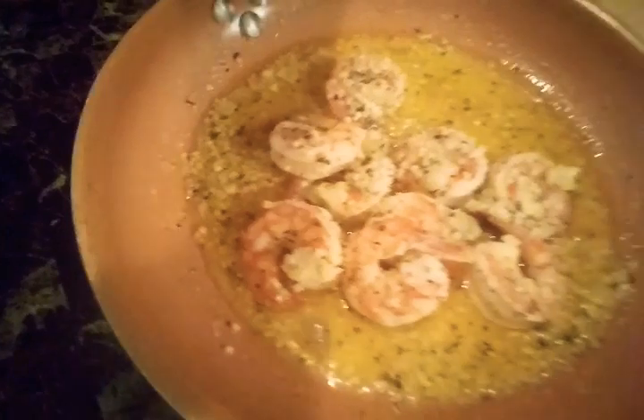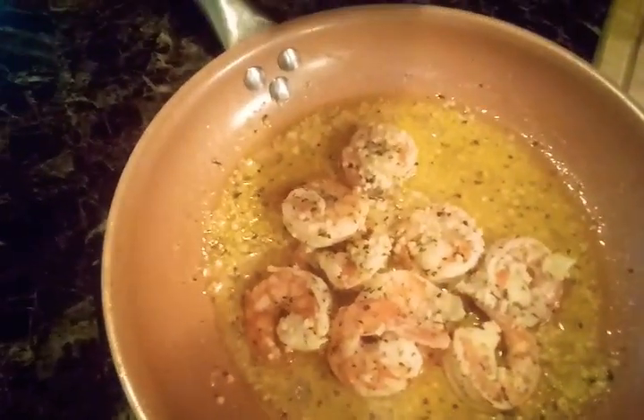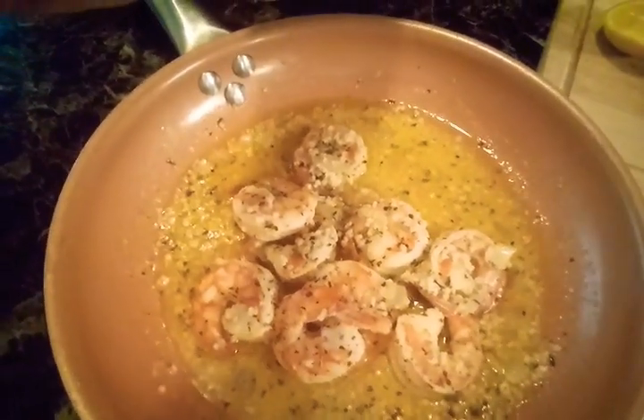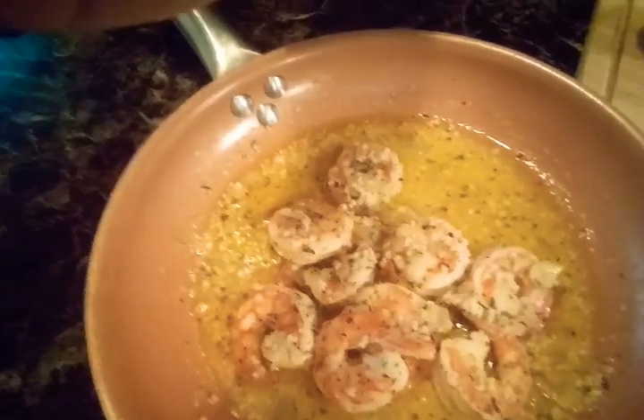Once you have that, let me give you a look — here we go, right here. It's in a pot, and that's how it should look. It has the garlic, the Italian seasoning, the butter, and the lemon pepper. That's how it looks.